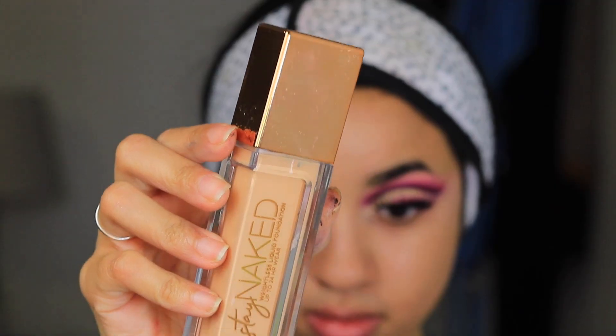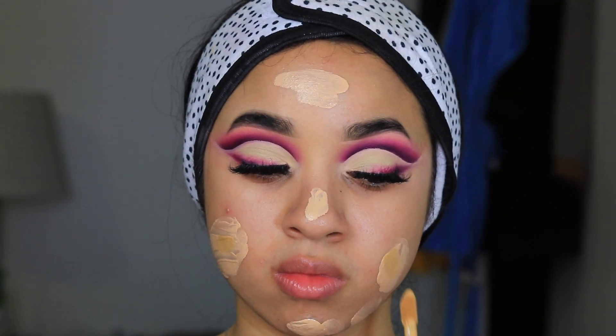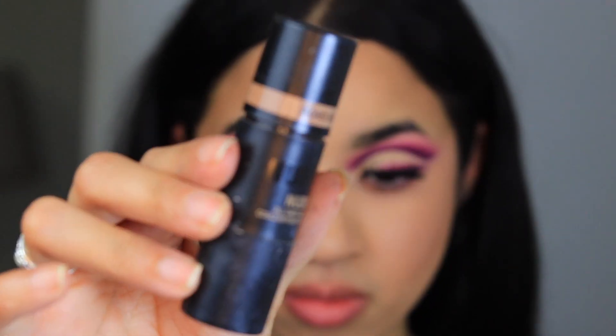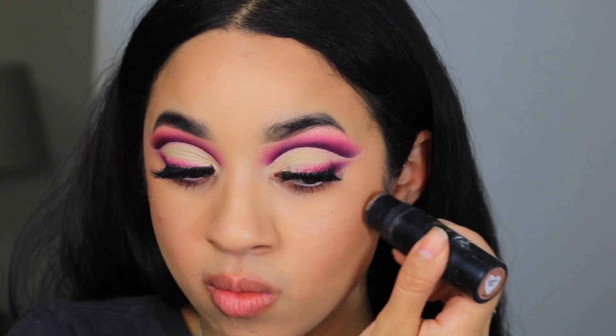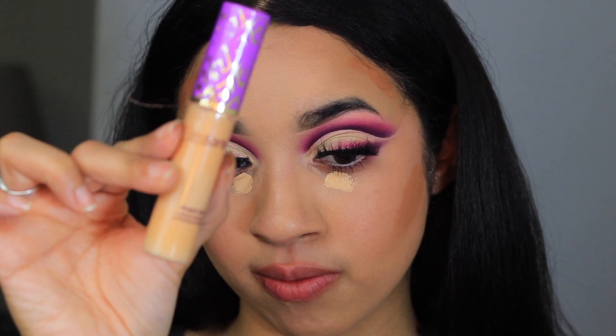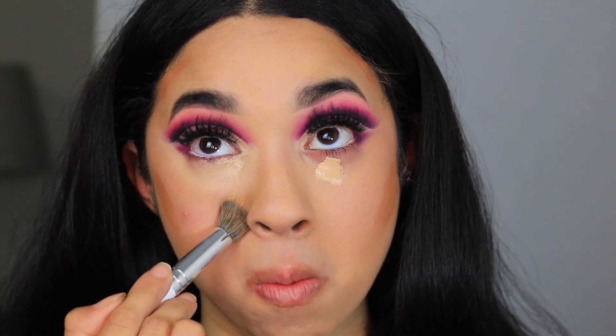For foundation I went in with Urban Decay and added some Rare Beauty just to give it some color. I did lose the footage where I blended this out so we're going to skip that. For bronzer I'm taking my Nuw Sticks in Bondi Bay, but I always do my concealer before bronzer, so for concealer I'm taking the Tarte Shape Tape in Light Medium Sand, then blending that out.